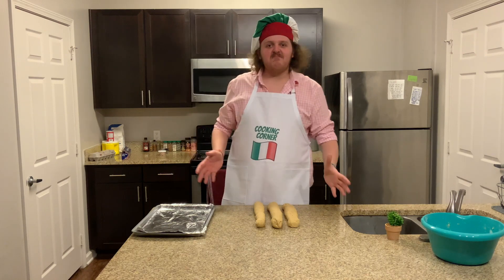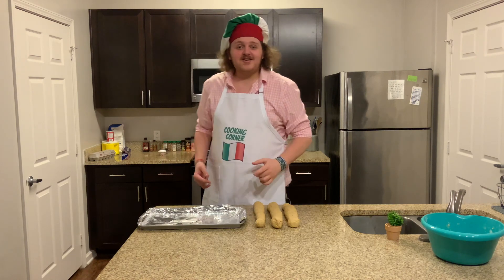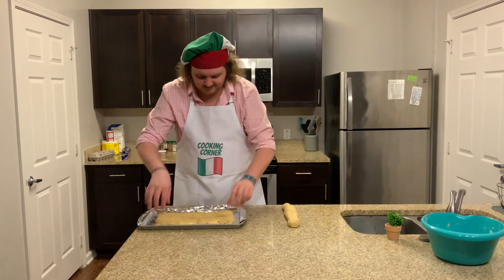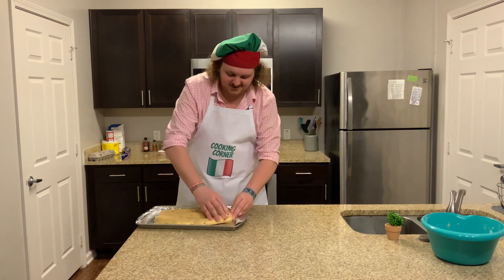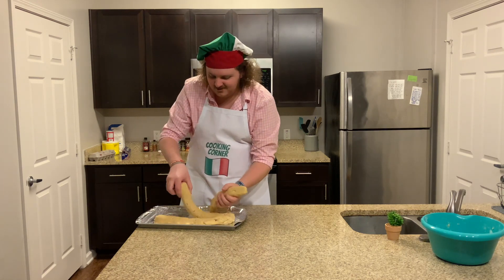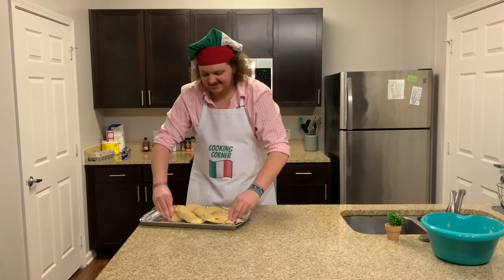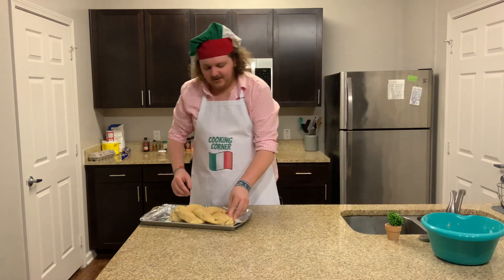We've got three roughly equal logs. Put them on your sheet and braid them together — this is where you people with long hair are going to have a distinct advantage. Go ahead and take your logs, put them out on the tray, bring the tops of them together, then do the old three-strand weave and bring it together at the end. Clump it up a little bit, and you can use a little bit of water to hold it together on the ends.